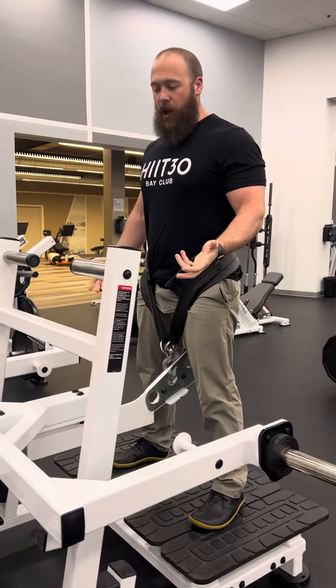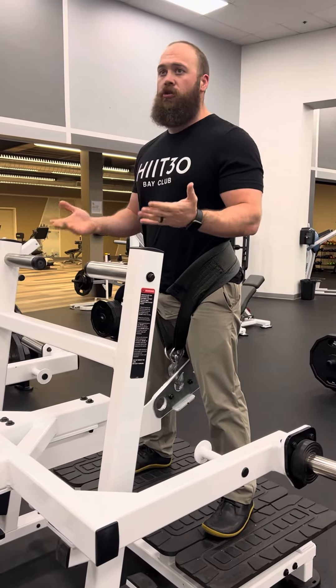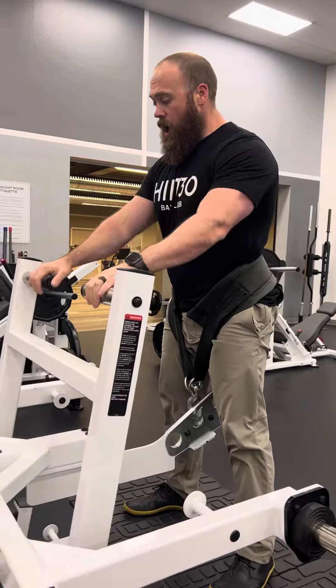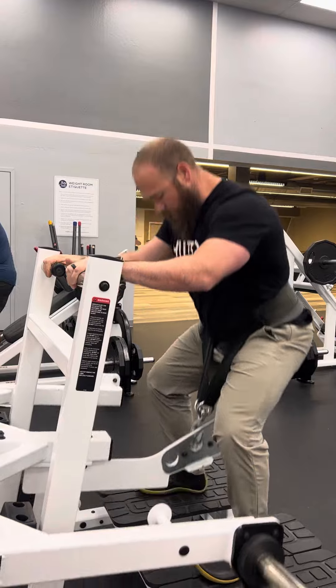So a few things that I can do when I'm playing: I can not use my handles and do a normal squat from there. I can also use my handles and squat.